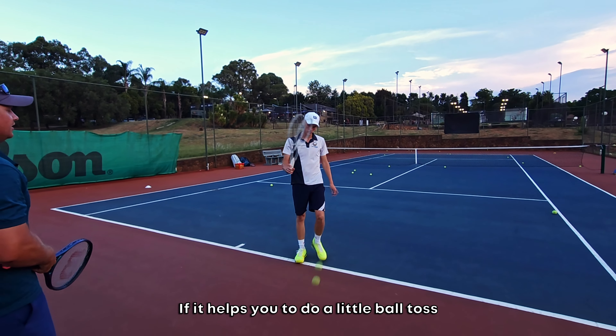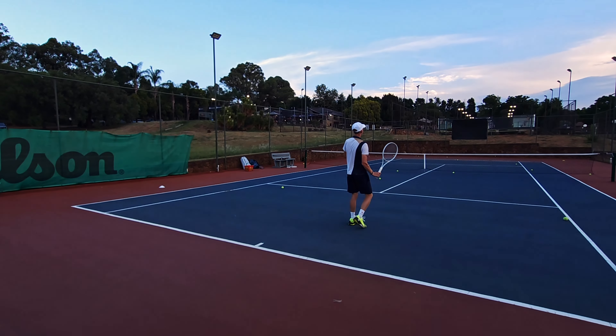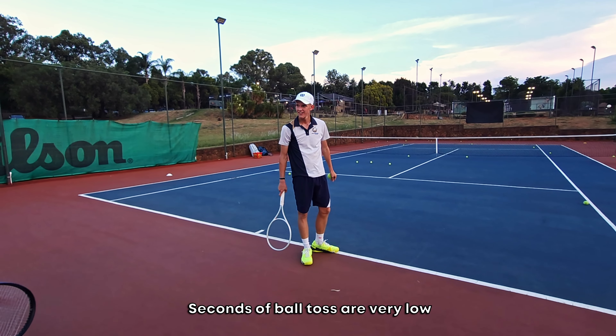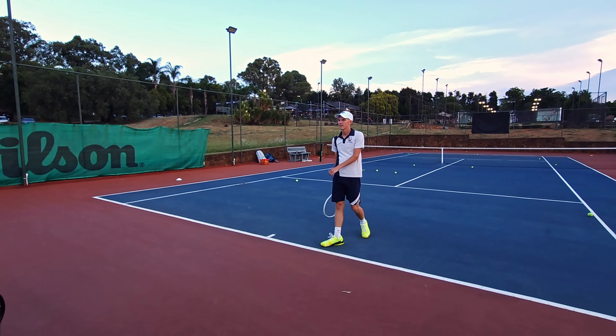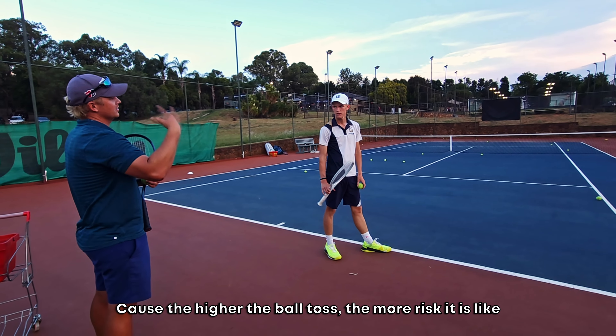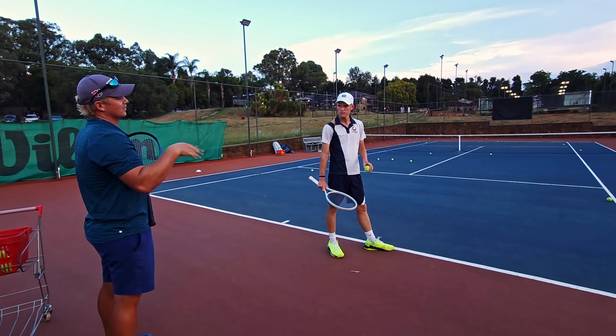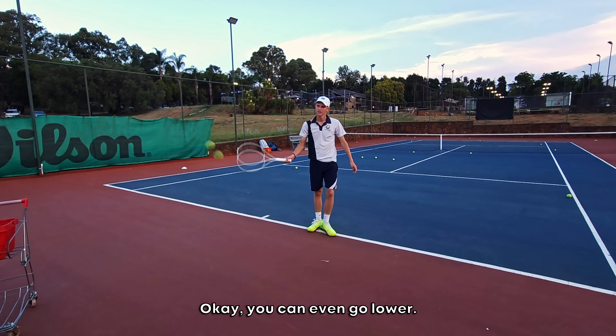Let it come down even more. If it helps you to do a lower ball toss, try it. My second serve ball toss is very low — there's no problem going very low and then hitting up. It's crazy! Also think about this: if the ball toss is lower, under pressure it's easier. The higher the ball toss, the more risky it is — more time, more time to think. That's why when the wind blows, you'll also go very low ball toss. If you want more serves in, go lower and it will also help with your kick. You can even go lower, as crazy as it sounds.